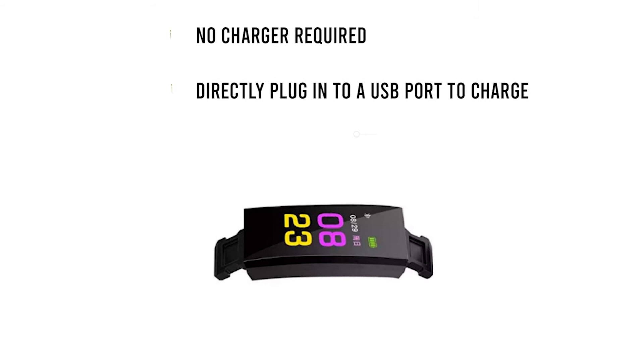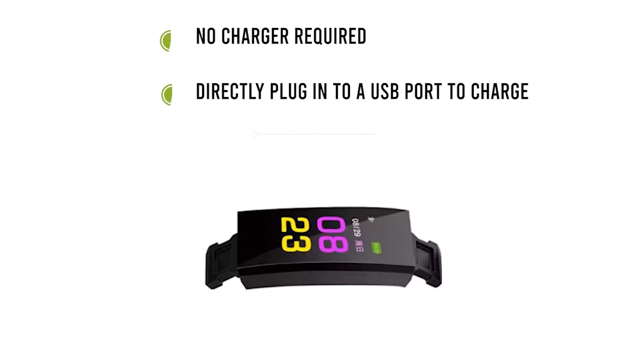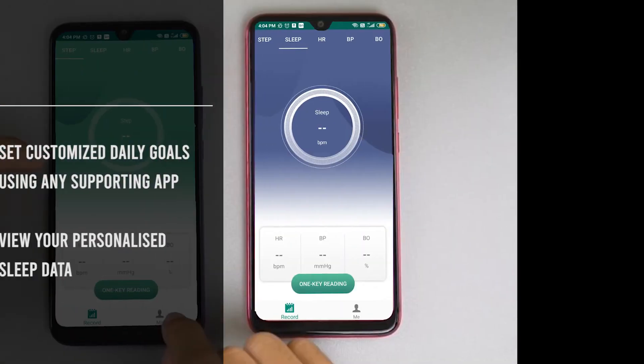It occupies a minimum amount of space as a charger is not required. It is easy to charge as you simply remove the strap and plug it directly into a USB port.